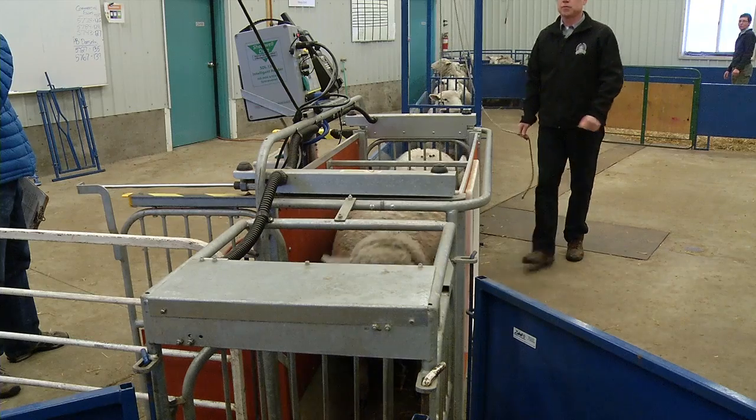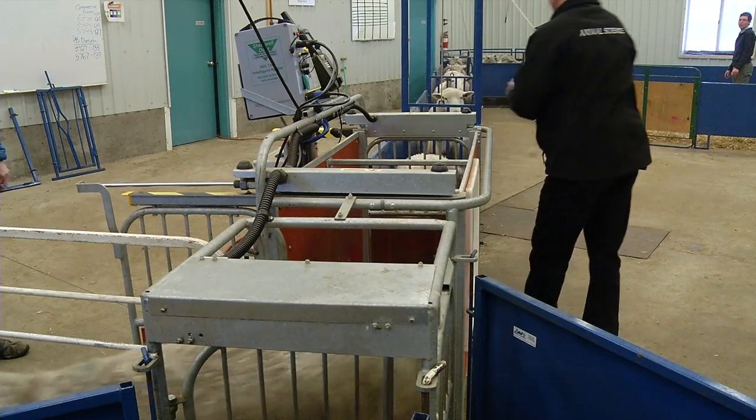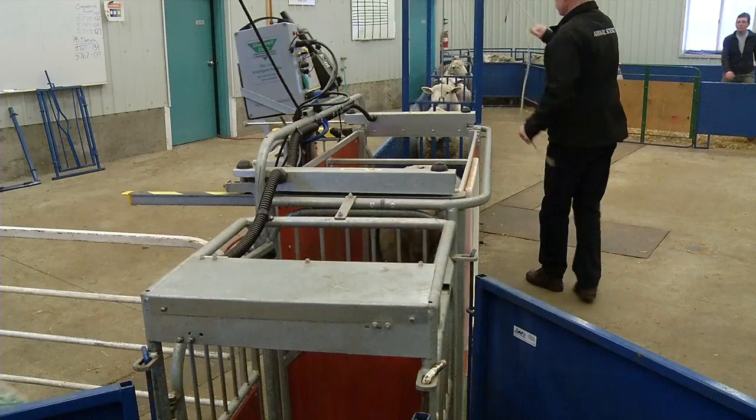When setting up your handling system, it's important to plan for your current operation and future expansion. Not only are we increasing the efficiency of the handling, with the quiet and efficient sorting of the drafting unit, we are greatly reducing the stress of our animals as they pass through the handling system.